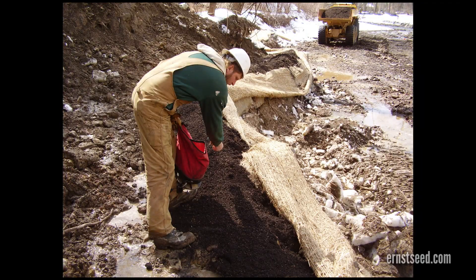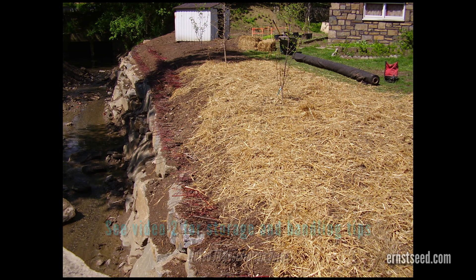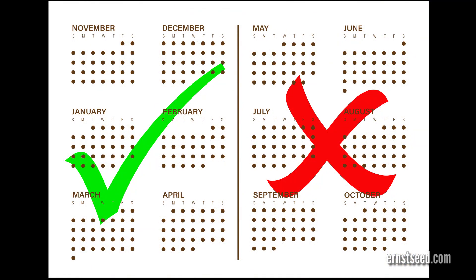If you plan to overseed the slope face, it should be done at this time. Straw mulching the finished surface is recommended to provide moisture retention and additional erosion control. Planting should be done during the dormant season.